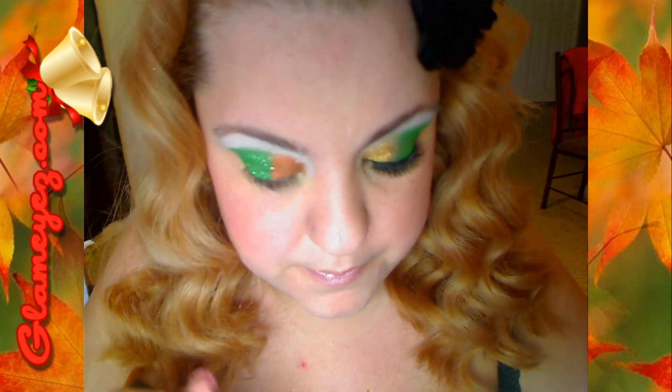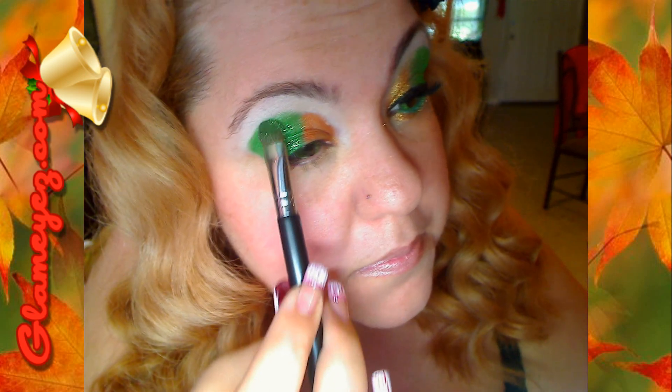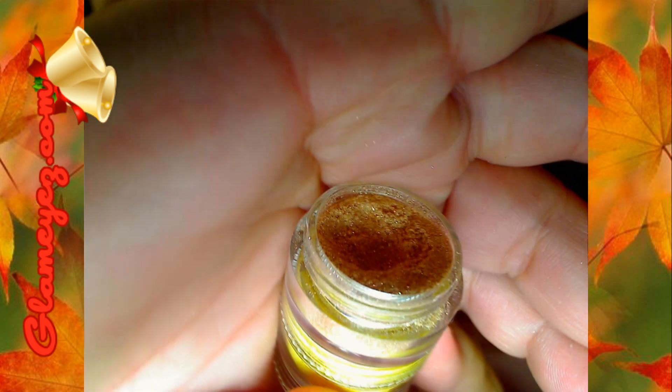Pueden dejárselo así en la parte de arriba o pueden difuminarlo. Yo voy a poner fotos como se ve así y como se ve difuminado. You can leave it as it is or you can blend the top part — I'll be putting pictures for both. And now we're going to grab this new color too.